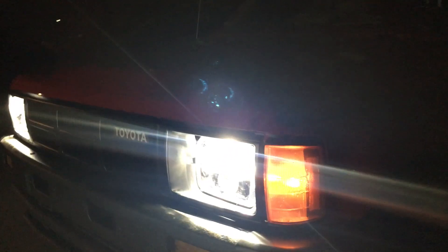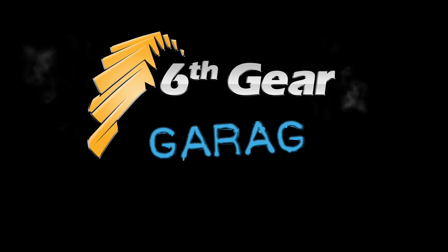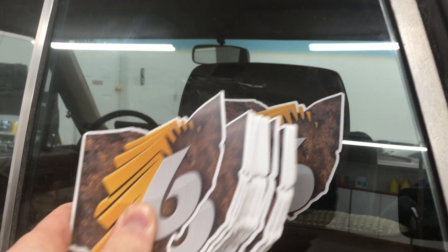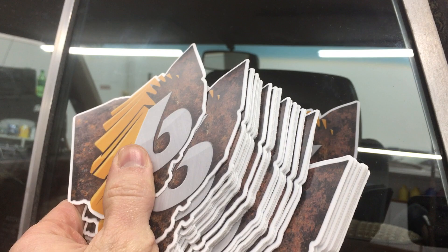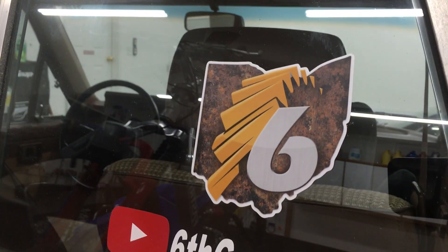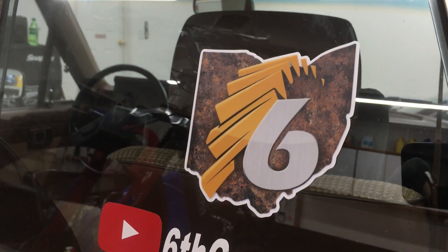Well, that's it for today. Do me a favor and like this video if you found it helpful. Consider subscribing for more how-to videos and project vehicle updates here at the 6th Gear Garage. For today's bonus, I will mail a 6th Gear Garage sticker to the first viewer that can tell me what that silver hatchback door leaning on my toolbox belongs to — make and model. Good luck.